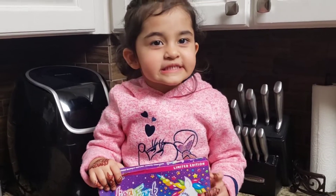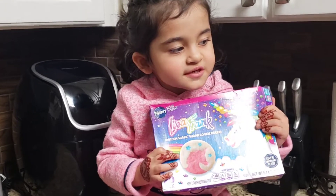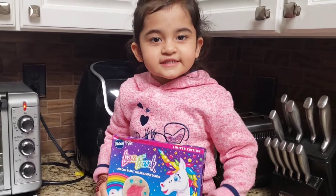Hi guys, welcome to my channel. We're going to make this yummy, yummy unicorn cookies. Let's get started.